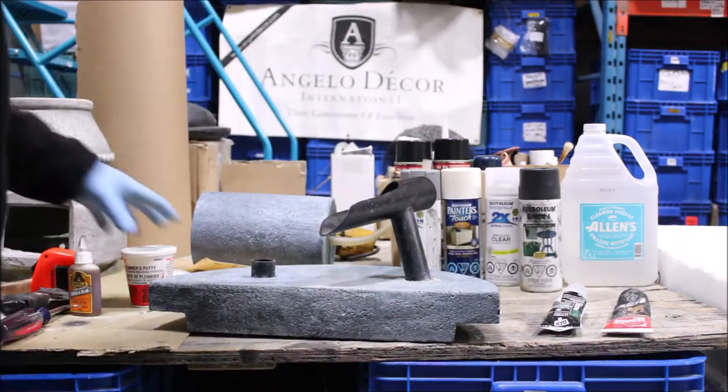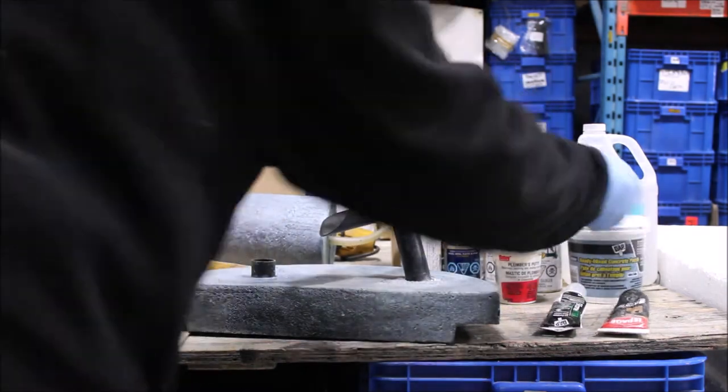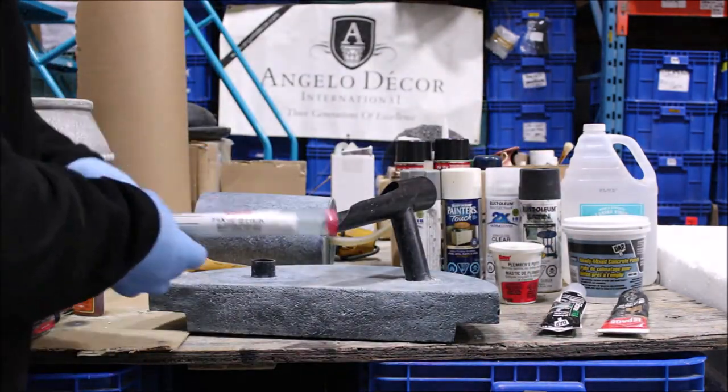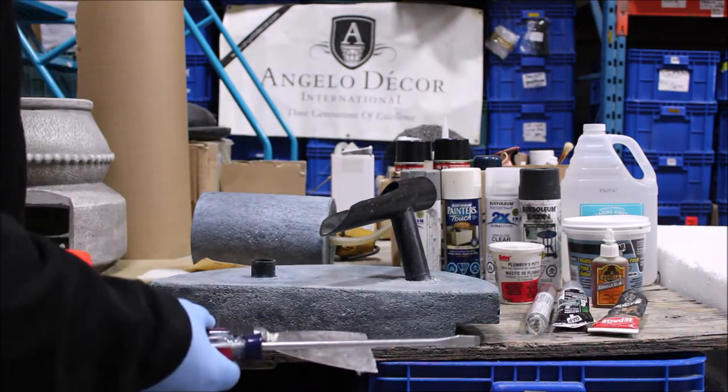while others may require some glues and epoxies that will bring your item back to life. For this repair, we're going to be using some glues and epoxy putty. It's also good to have available some common tools for cleaning and preparation.